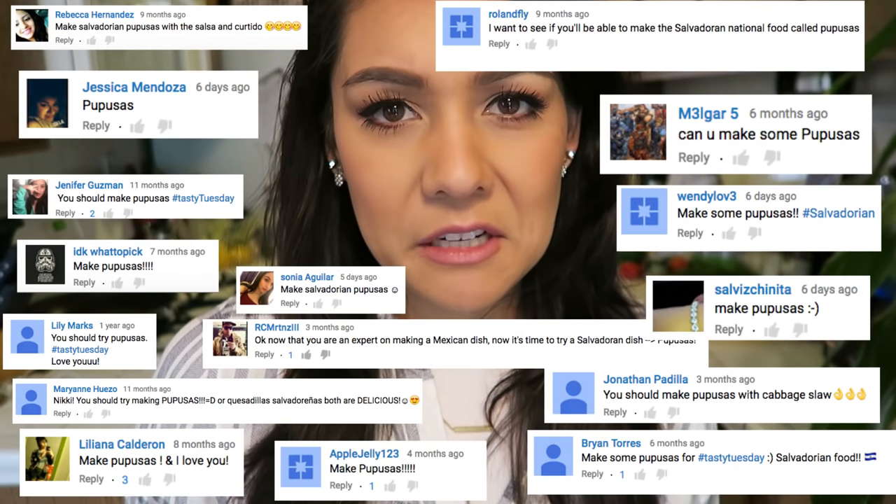They get requested a lot on my channel and I've hesitated on making them because I hear they take a long time to make and are really hard to make — that scares me because I like things that are easy, take less time, and are tasty. However, when I looked at the ingredients, I found that I had most of them in my pantry already. I hope it's tasty. Let's make this dish.